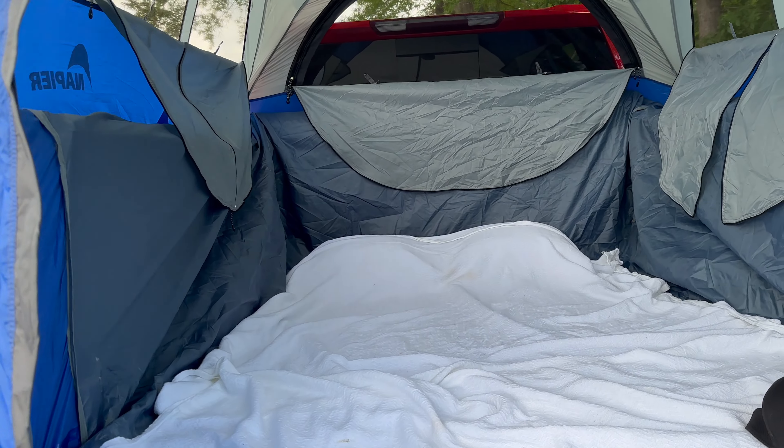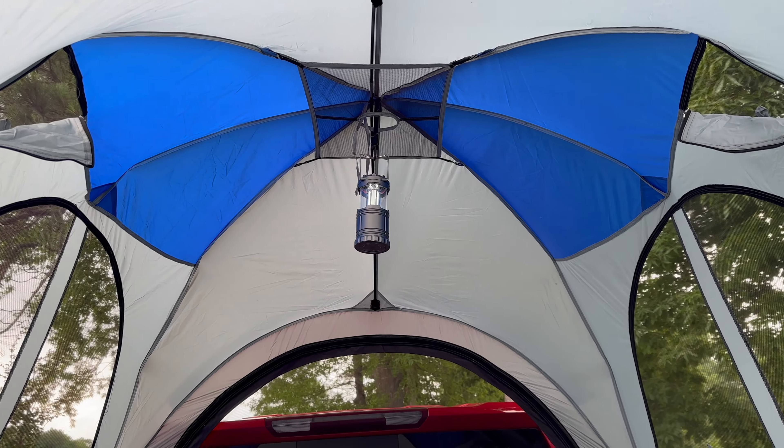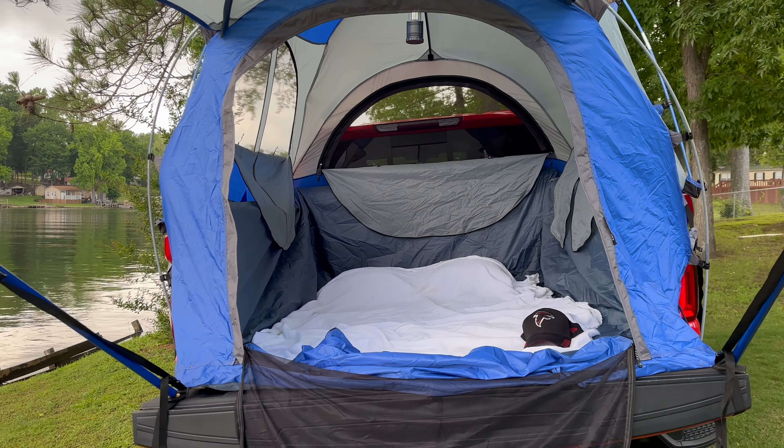I really like the way I was able to use my roll-up tonneau cover — I didn't have to take it off the truck. It actually acted as a nice little shelf to put stuff on. As far as a tri-fold, I don't think it's going to work; you're probably going to have to take that off if you want to use this tent.